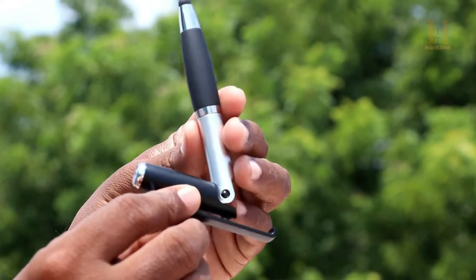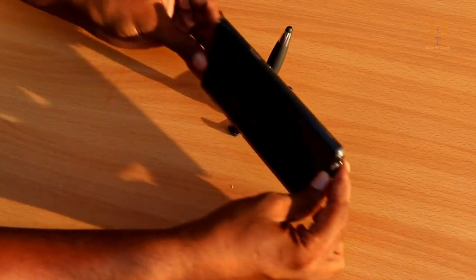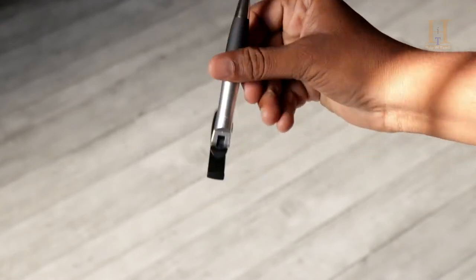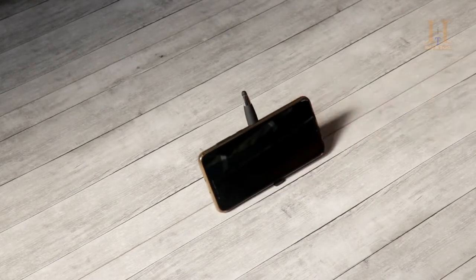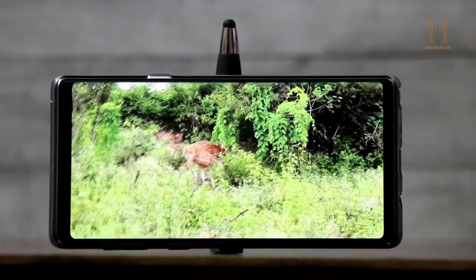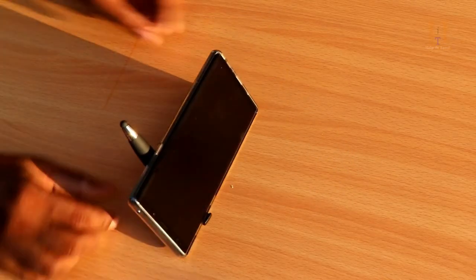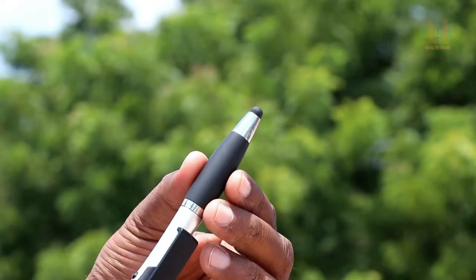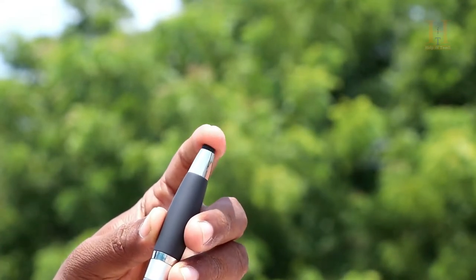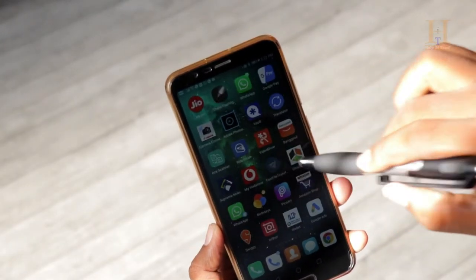If you bend this pen, it becomes a mobile stand. Place your mobile on a flat surface using the stand and play video at any angle. The most important highlight is the soft rubber tip at the end, which acts like a stylus pen and can operate any touch screen.